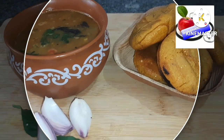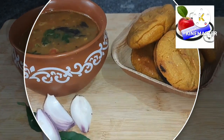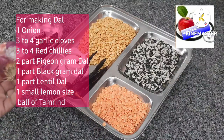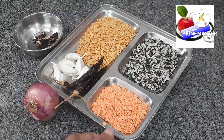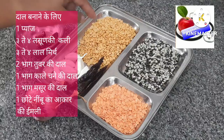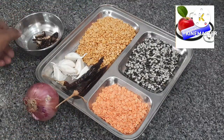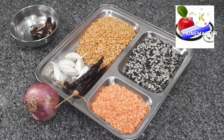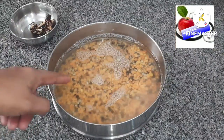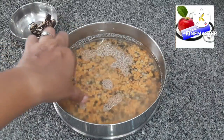First we make the preparation for the dal, then we will go for making the bati. For making the dal, you can take one onion, three to four garlic cloves, and three to four red chilies. Take any katori and with that take two parts of the pigeon dal or tuvar dal, one part of black urad dal, and one part of masoor dal. Clean it and let it soak for five to ten minutes.